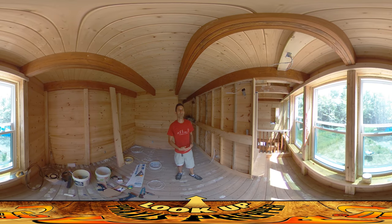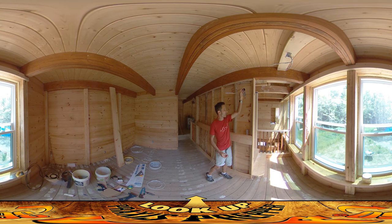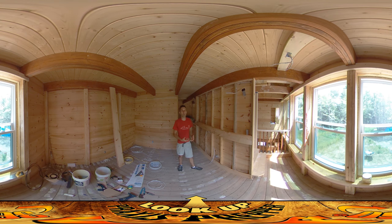Hey everybody, this is Praxis and today I'm on site working on electrical boxes and getting things ready in the walls for the rough electrical inspection. The rough electrical inspection looks at things like wires going through the walls, making sure they're stapled where they're supposed to be, making sure that the electrical boxes are grounded — that kind of stuff.